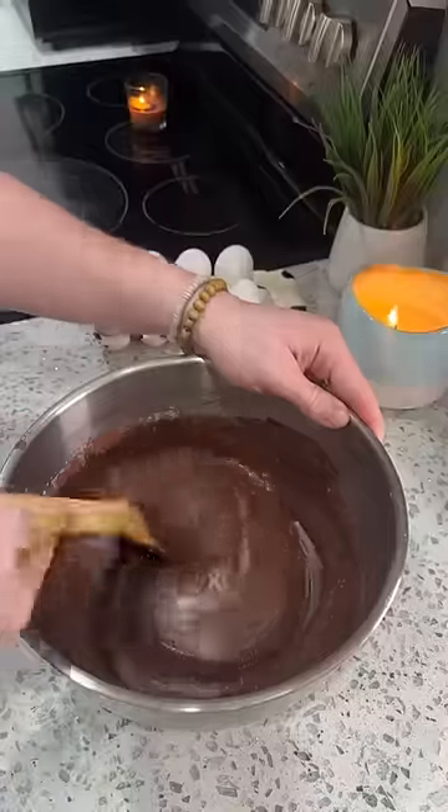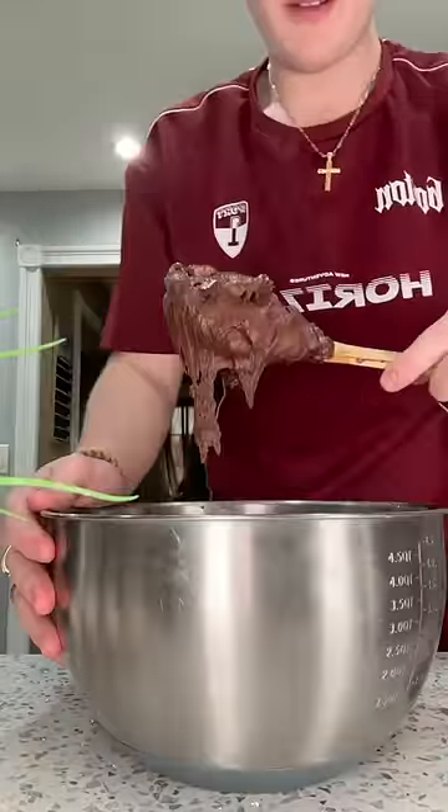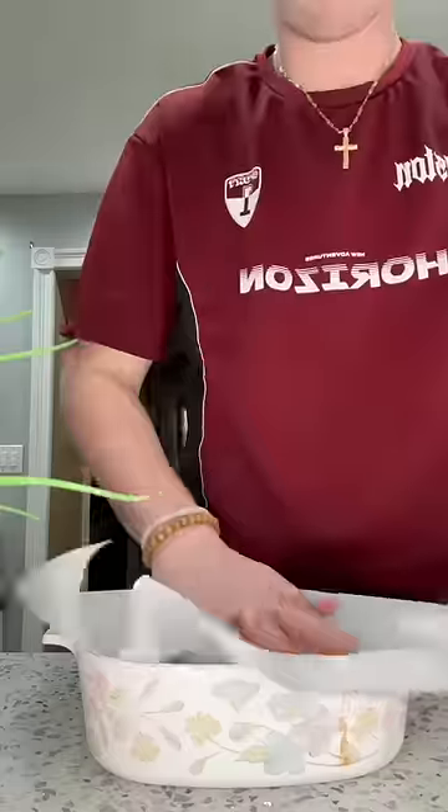Then you're supposed to add in the melted chocolate. I honestly almost forgot to add the flour, but I put it in. Now I'm chopping up some milk chocolate, some semi-sweet chocolate, and some dark chocolate. The batter is so good — I would eat this with a spoon. I don't care about salmonella.